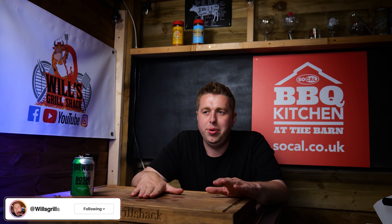Hello and welcome to another edition of World's Grill Shack. Today I'm going to be talking to you about the dirty sear steak. I'm one of those people that have been banging on about this for quite some time, and I first did my dirty sear about a year ago and I absolutely loved it.